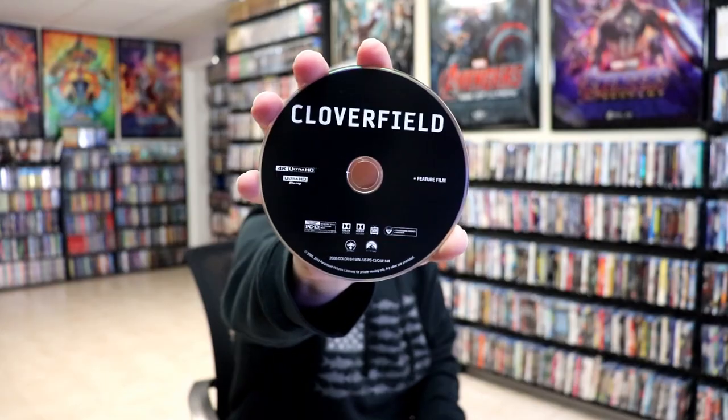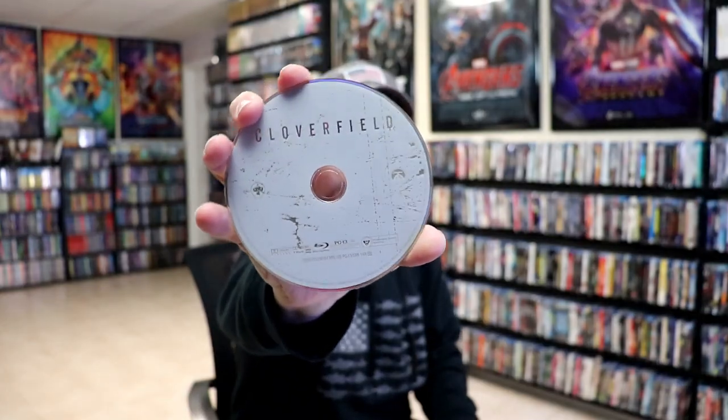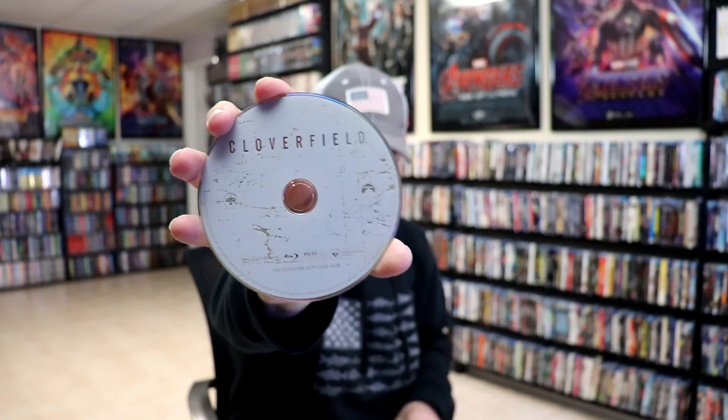It does come with a digital code and two discs. We have our 4K disc here in black, and we have our Blu-ray disc here with a little bit of disc art. And we do have some inside artwork.